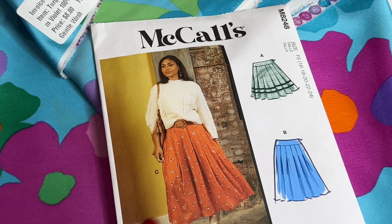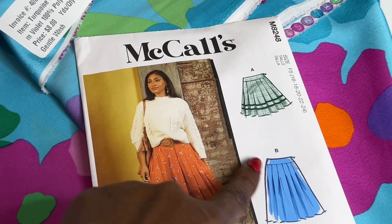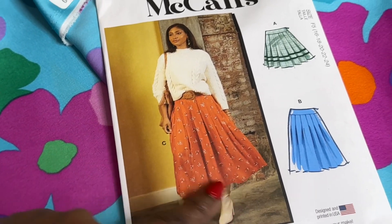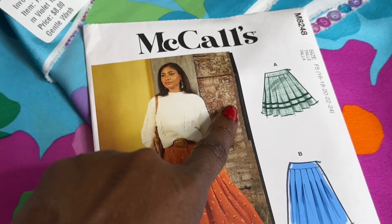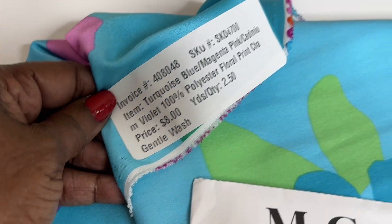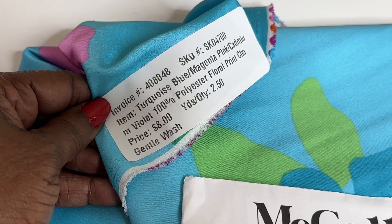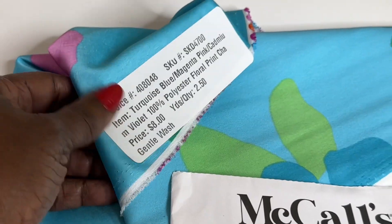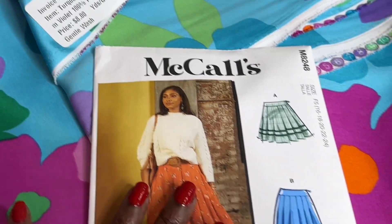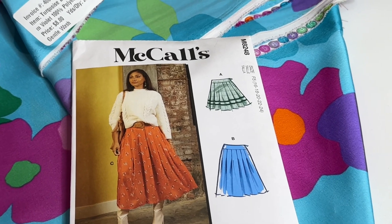I like the little pleated skirt. As you can see it's three views, or you can just wear it with a hint of pleat. I like pleats and I'm going to make it out of this material right here — it's a 100% polyester floor print. I think it's going to be beautiful and you can just wash it, so you don't have to worry about taking it to the cleaners.